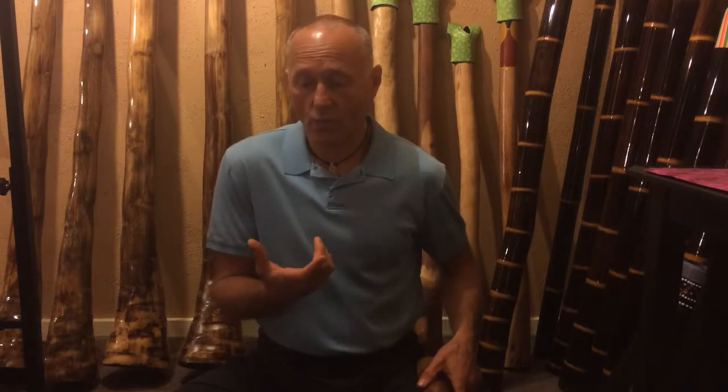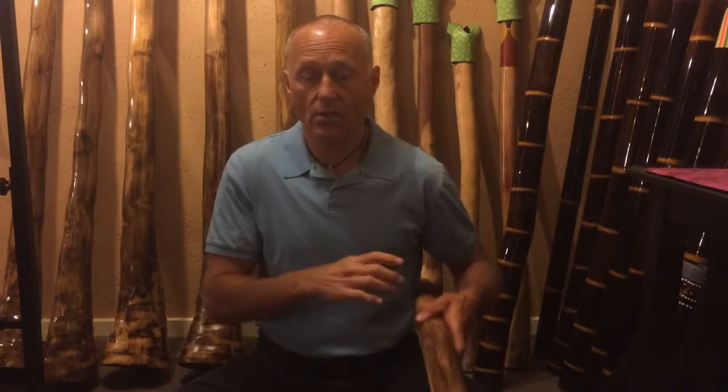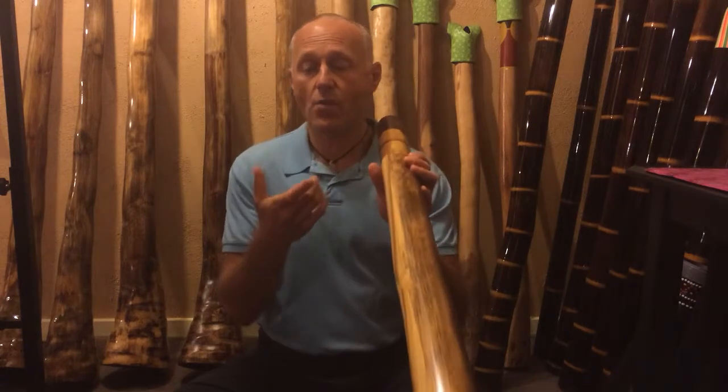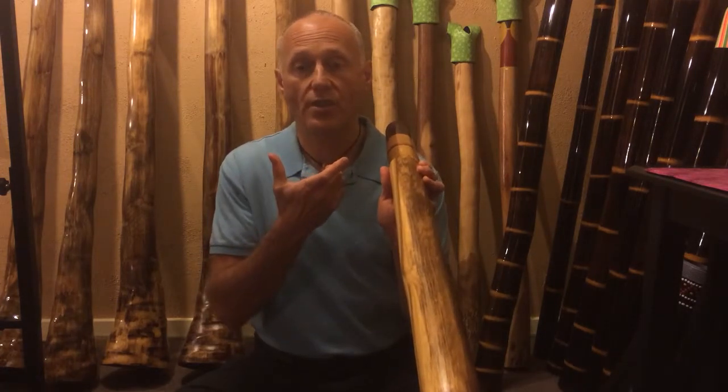In this lesson, we'll be using the fingers to assist the cheeks going in and out while we're making the drone. We'll be producing a rhythm using the fingers to press the cheeks in and out while making the drone. This is a prerequisite for circular breathing. We need to really be able to use our cheeks for circular breathing.